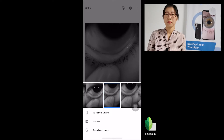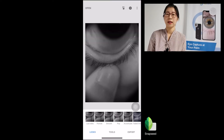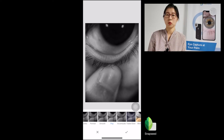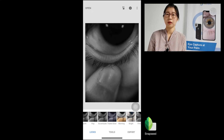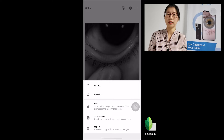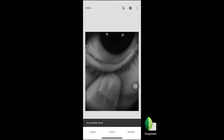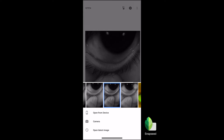After capturing the meibomian gland image, we would suggest downloading an app called Snapseed. It is an excellent image processing app. When you open this app and import the image you just captured and select the pop or accentuate mood, you will see that the images are enhanced and the meibomian glands are more clear than the original image. So much for the meibomian filter.